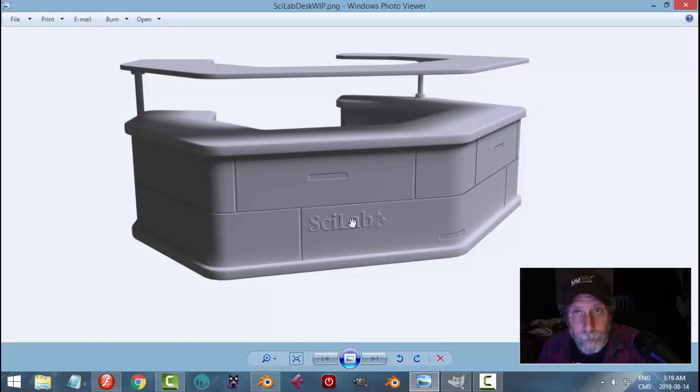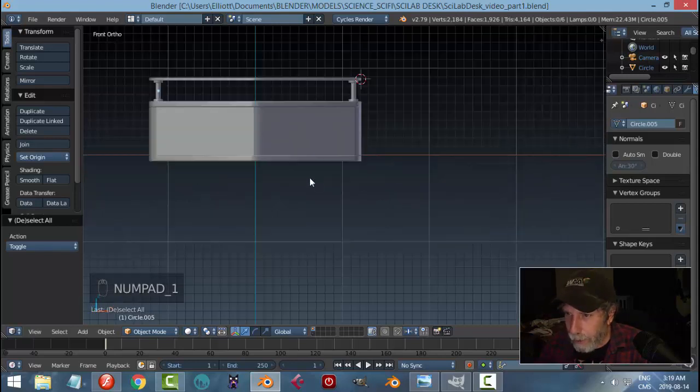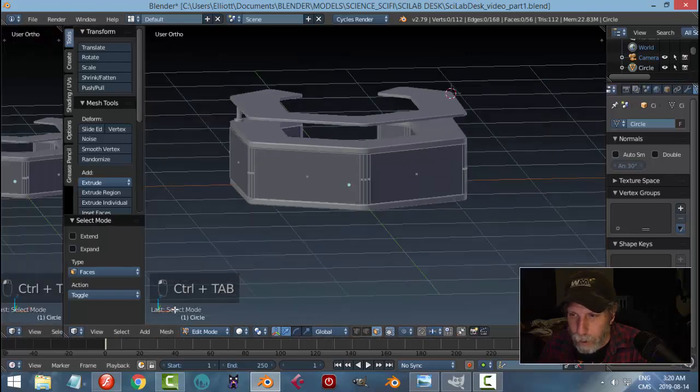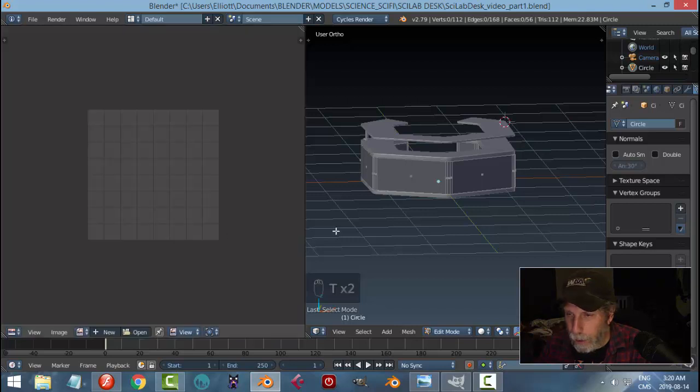Now we're going to do the lines, handles, and text using displacement maps. It takes a little bit of work to get them in the right position — it's not hard but can be a little frustrating with this shape. I don't need to mark any seams. In edit mode, switch to face selection, split my screen in half, and switch one panel to the UV Image Editor.